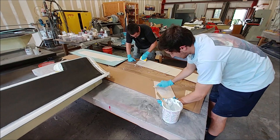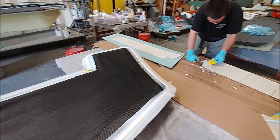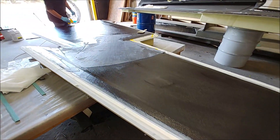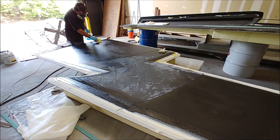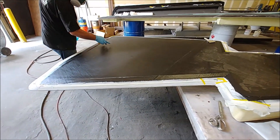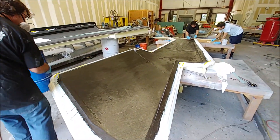Jeff got the layup underway for that wing skin, and Jeremy and Zach pulled off their other job to help wet down the core pieces. They're ensuring good penetration of the resin by wetting the cores with a mixture of resin and cabosil.